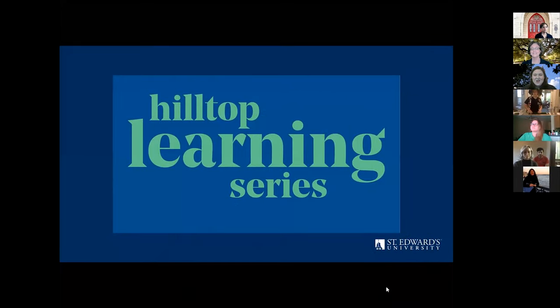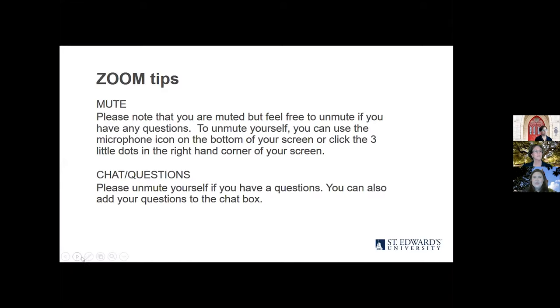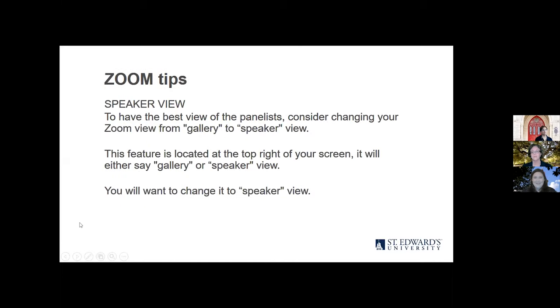Hi, everyone. Welcome to our October Hilltop Learning Series event. We're excited for all of you to join us tonight. Just some housekeeping and tips for Zoom: we ask that you keep yourself muted, but you can unmute if you have questions to cut down on background noise. You can also use the chat feature if you have questions for our presenters. Speaker view is probably the best way so that you can see what the panelists are doing, and there are instructions on the screen on how to toggle the speaker view.